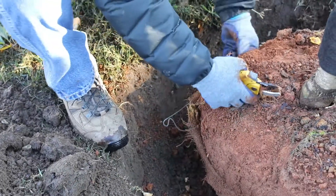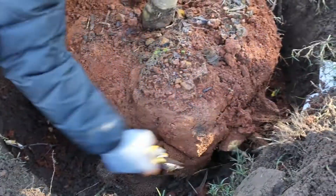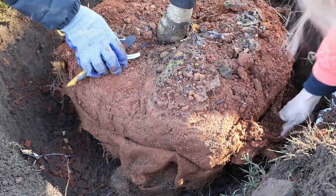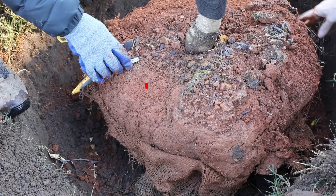Remove any binding or plastic twine. If there is a wire basket, bend it out flat at least two-thirds down from the top of the root ball. Tree roots grow in about the top 18 inches of the soil, and the burlap and wire basket will be below the root zone.